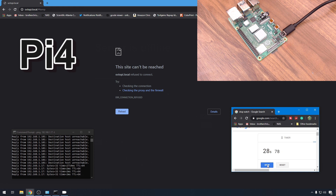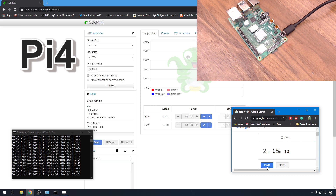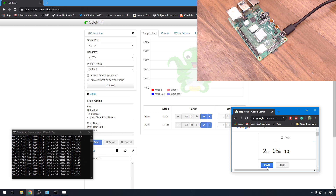The network interface became available at around 26 seconds, and OctoPrint came back at 1 minute and 34 seconds. That's pretty good - those are the stats for our Raspberry Pi 4. One of the great things about OctoPi is that it's backward compatible. I can take this SD card out and use it on pretty much any Raspberry Pi hardware. So I'm going to power the Pi 4 down now and run the same test on the Pi 3.